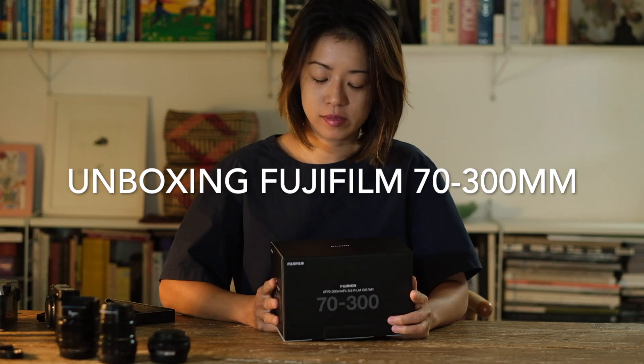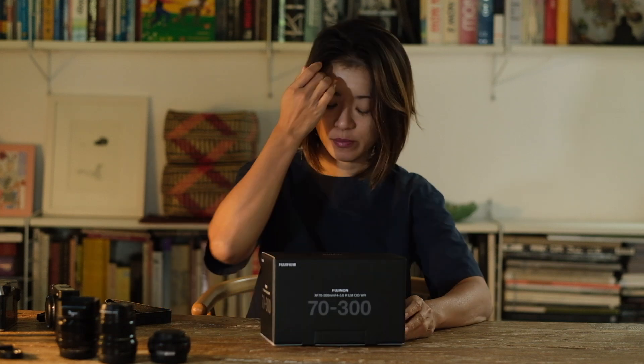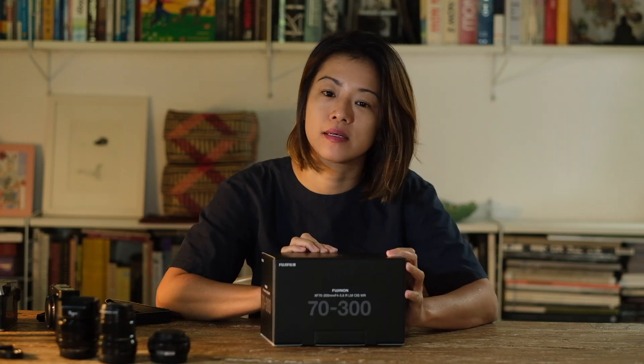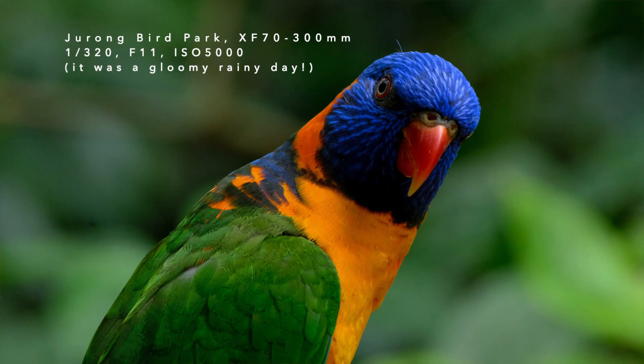Okay, now I'm going to unbox the 70-300 — this is the real unboxing, I've not touched this yet. I'm planning to go out and try it with some birds tomorrow at the bird park, a surefire method to see birds and test the lens.